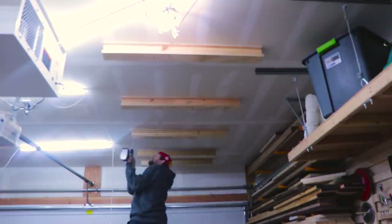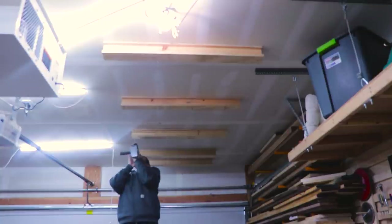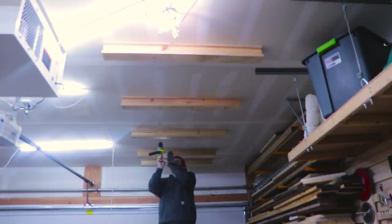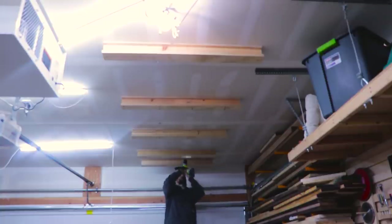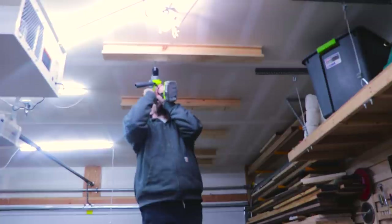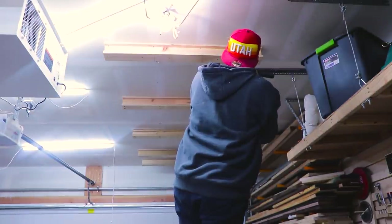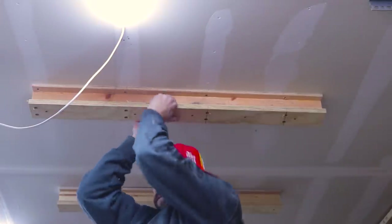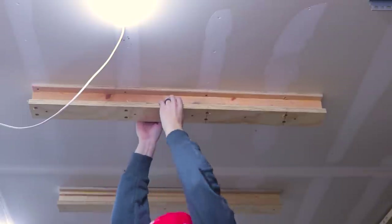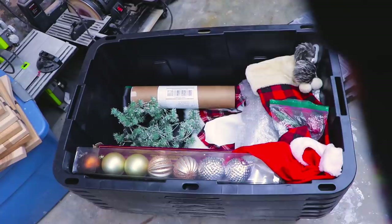I secured them by drilling at an angle some self-countersinking screws from each side into each stud — a total of eight screws per runner, and each screw has a weight limit of 30 pounds comfortably. That means each runner can hold about 240 pounds. The runners share the load of each bin with another runner as well, so these should hold just fine. In fact, you can see I can hang from one with no fear that it will fall, and I weigh much more than these totes ever will.